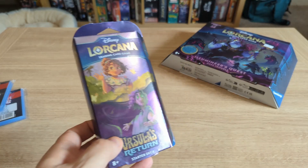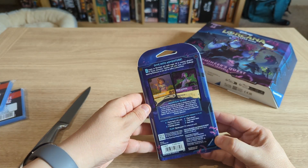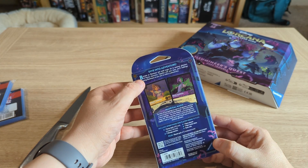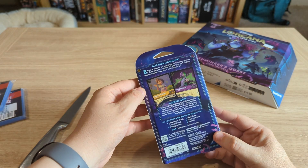I think we'll start with the starter deck first. Let's go with my unboxing blade. Dive into adventure — become an Illumineer and wield magic ink to summon glimmers of Disney characters. Together with your team you'll challenge opposing Illumineers as you race to collect scattered lore.